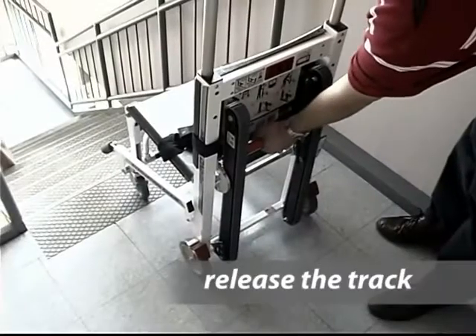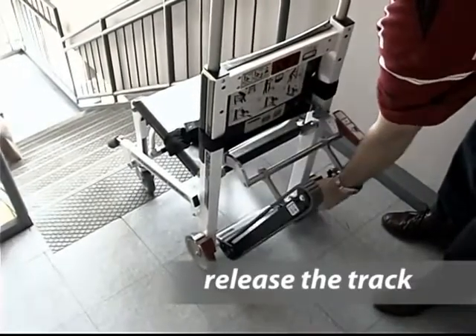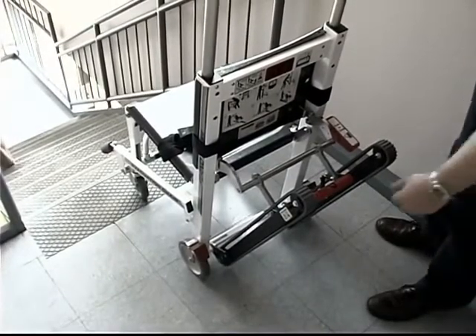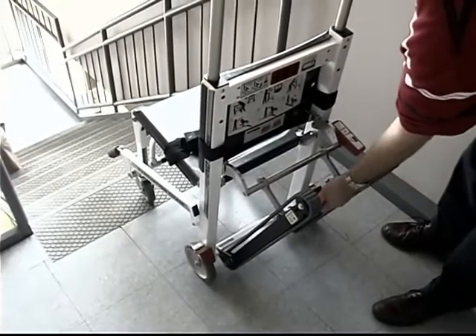Third, grab the track release bar and pull it back until the track opens and locks into the fully extended position. Make sure the lock is engaged by trying to push the track closed.